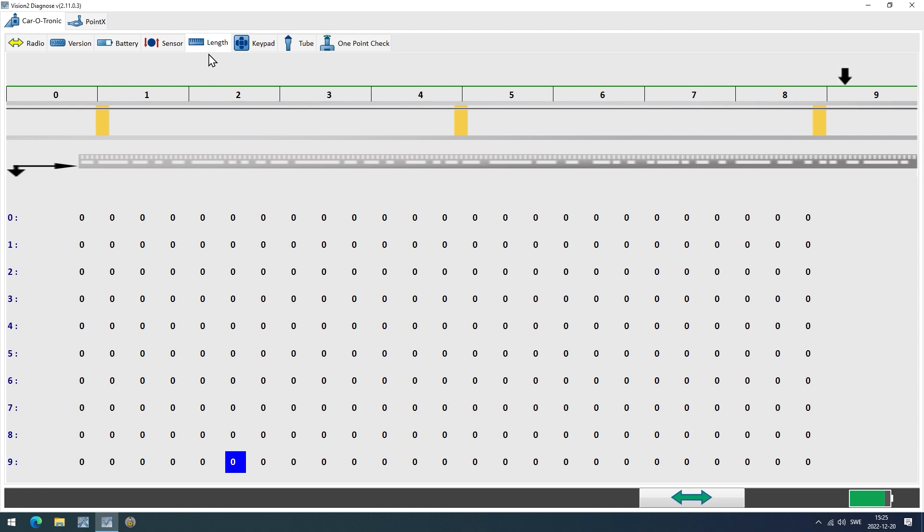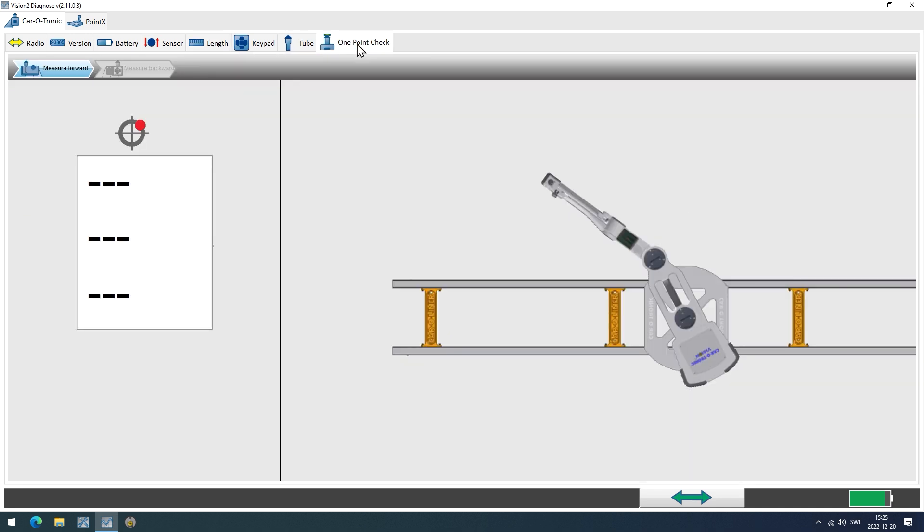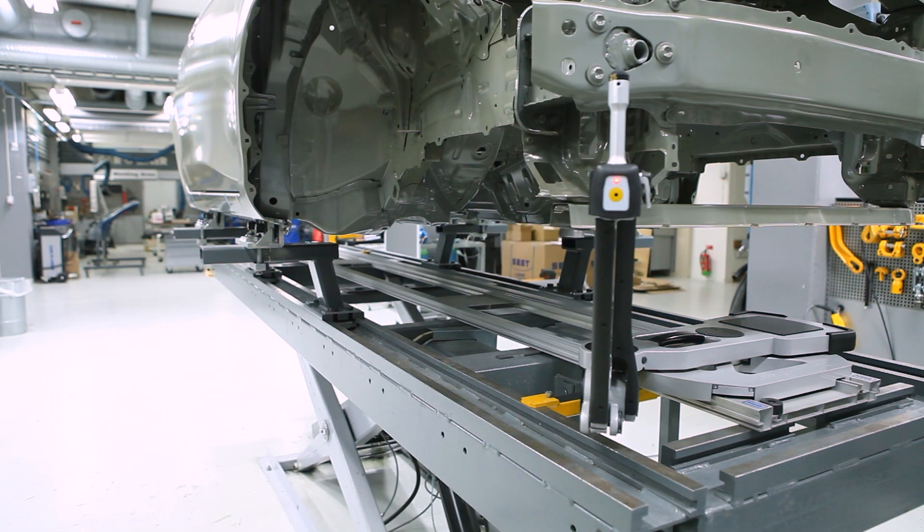Click on the Tab 1 Point Check. Find a point to measure — use a point that is well-defined and easy to reach. It doesn't matter which one, since we are measuring the same point from two directions. Any point on the underside of the car can be used.